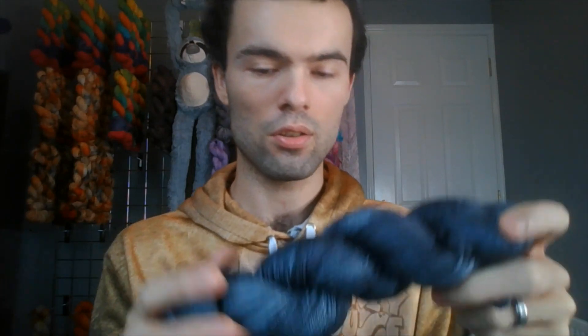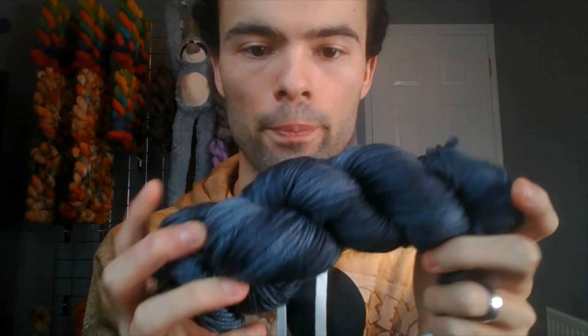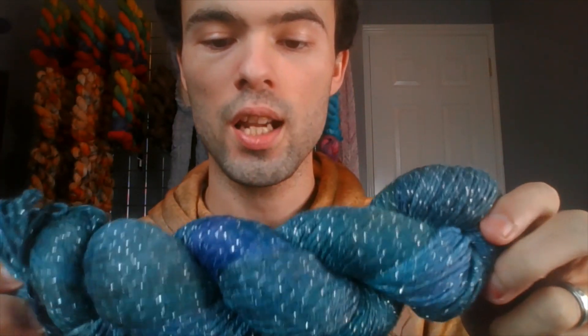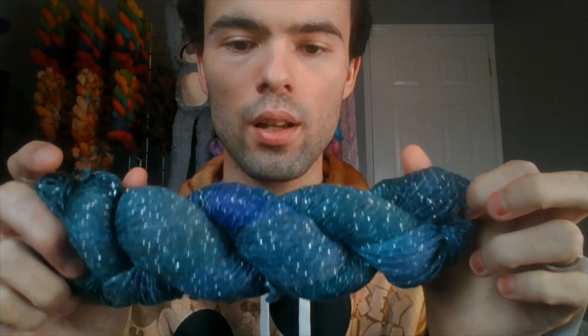Look how gorgeous — and this is super soft as well. You can tell there's silk in it; I don't know if you can see it in the camera but look at that shine — I love silk. Then there's sparkle — we love a bit of sparkle! Look at those colors: you've got green, you've got blue. This is called Infused — DK, 60% superwash merino, 26% nylon, 10% baby alpaca, and 4% metallic — 251 meters / 275 yards, needle US 6 to 8 or hook G to H. Look how stunning that is.